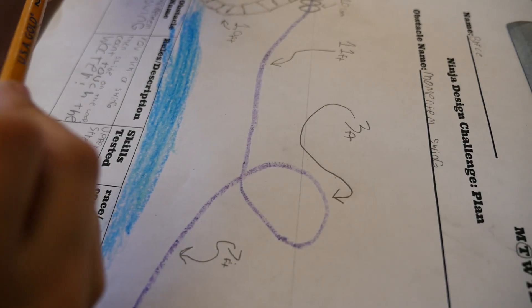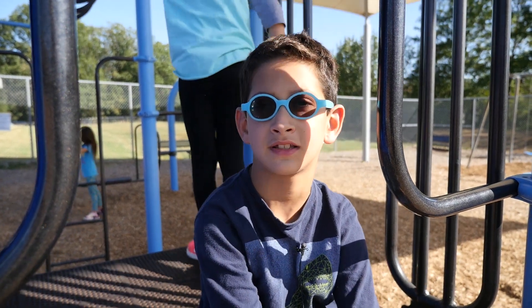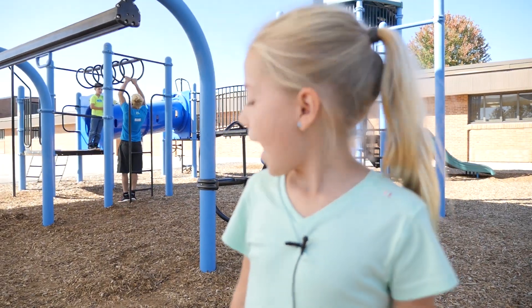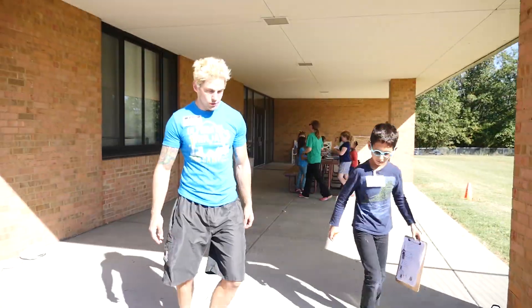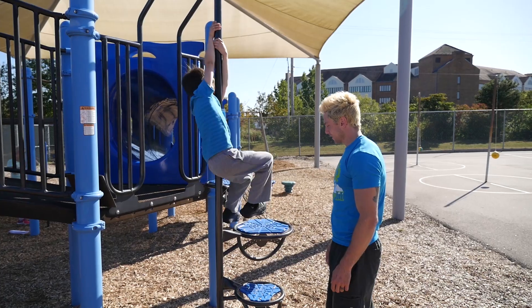This is my ninja obstacle design class. The purpose of the class is for the students to problem solve and come up with a way to test the skills that people test in ninja obstacle courses. We design obstacles on our school playground, and Jamie runs here. He volunteered to come in and go through with the students while they're on the test and improve side of their obstacle design, really give them some things to think about, let them know how he thinks their obstacles work, and give them some questions to consider.